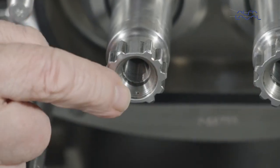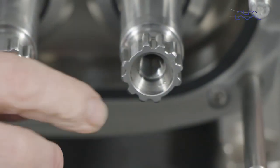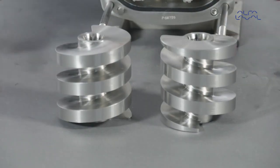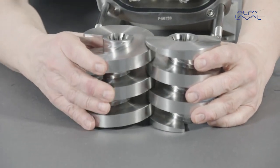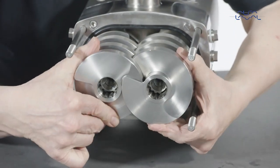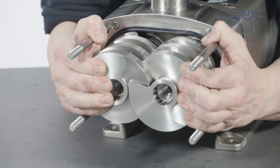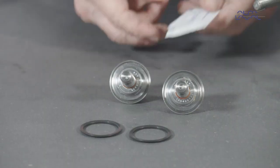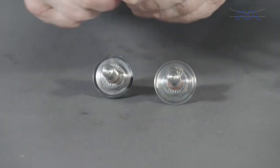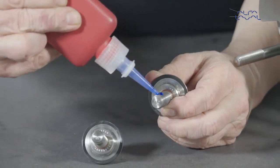Now ensure that the indication marks on the screws correspond with the markings on the shafts. Then place the feed screws onto a flat surface and mesh them so that the ends are flush. Then fit both screws onto the shafts at the same time and push them until they come into contact with the mechanical seal sleeve. To make the splines fit, you may need to rotate the shafts until they match. Then lubricate the elastomers and fit them onto the feed screw nuts and lubricate. Now apply a locking compound to the feed screw nut thread.